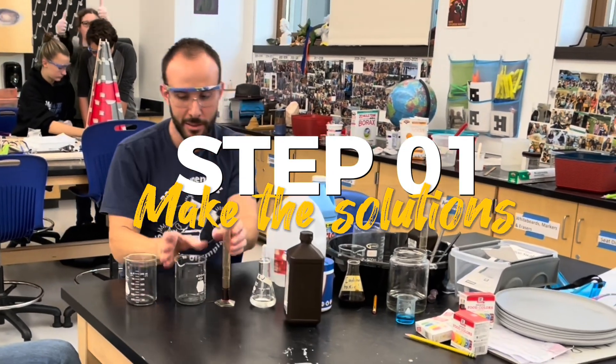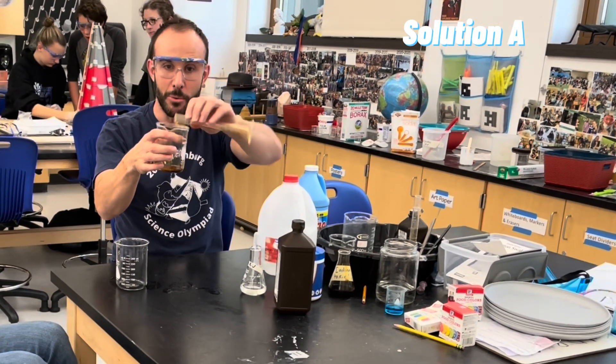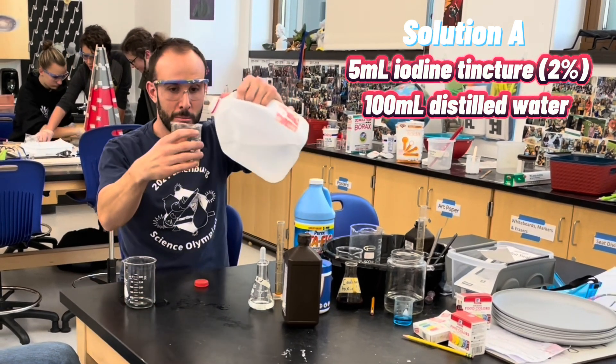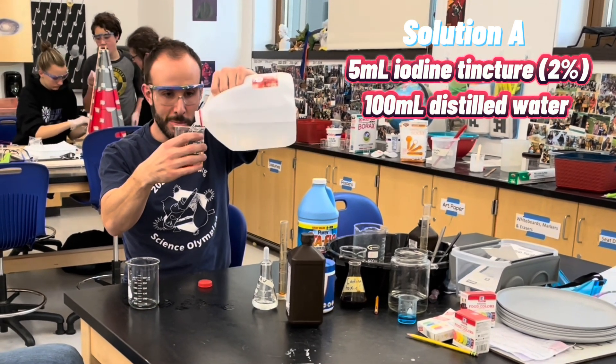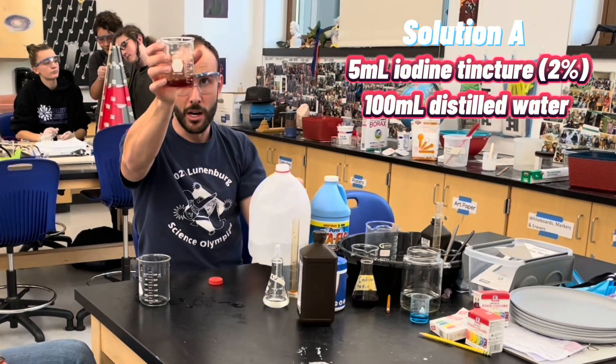So step one, we've got to make the first solution. I take the iodine — I've got 5 milliliters — and I put it into a beaker. Now I'm going to add in some distilled water, because the chlorine in tap water messes with the reaction, so you want to use distilled. I'm going to fill it up to 100 milliliters.